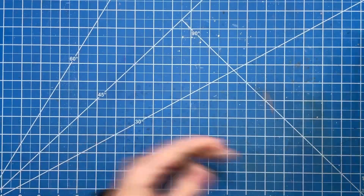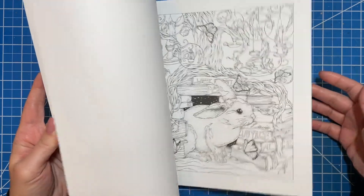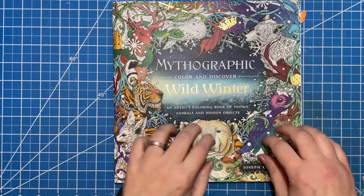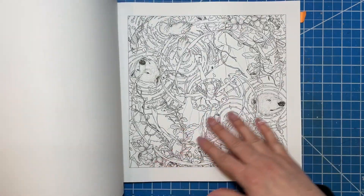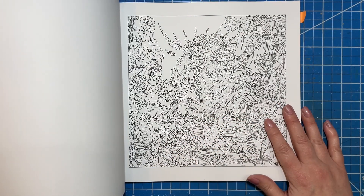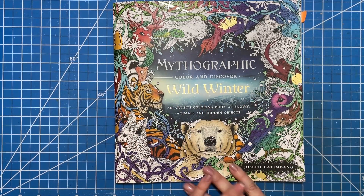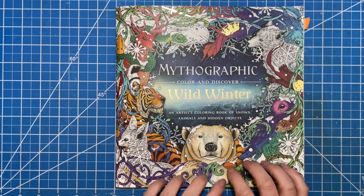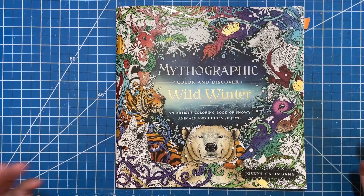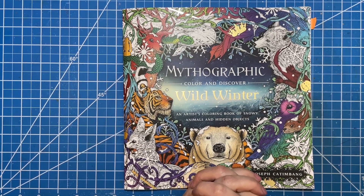The last and most recent one is Wild Winter. I don't think this one is going to be on the channel soon — I don't have anything done in here. This is a new book from Joseph Kappenbang, so it's back to very limited hidden objects, and if there are some they kind of make sense. This book is just stunningly beautiful — his artwork is getting better and better. There are several books coming out this year from him and Fabiana, so that's going to be really awesome. This series, even though I don't have too many finished pages, is one of my favorites because I can just look at the artwork and it's just beautiful. That is all of my mythographic pages and a few works-in-progress — I hope you guys enjoyed watching. Until next time, I'll see you later, bye!